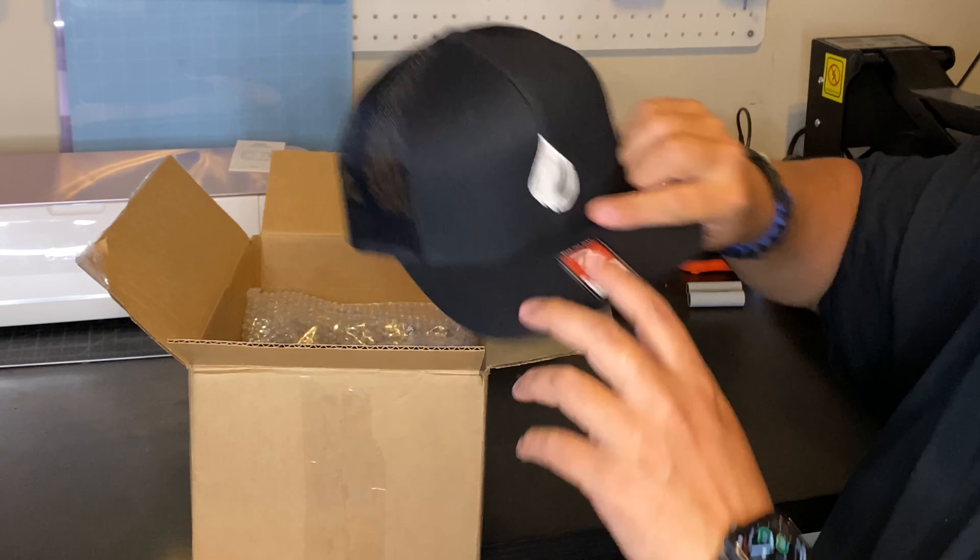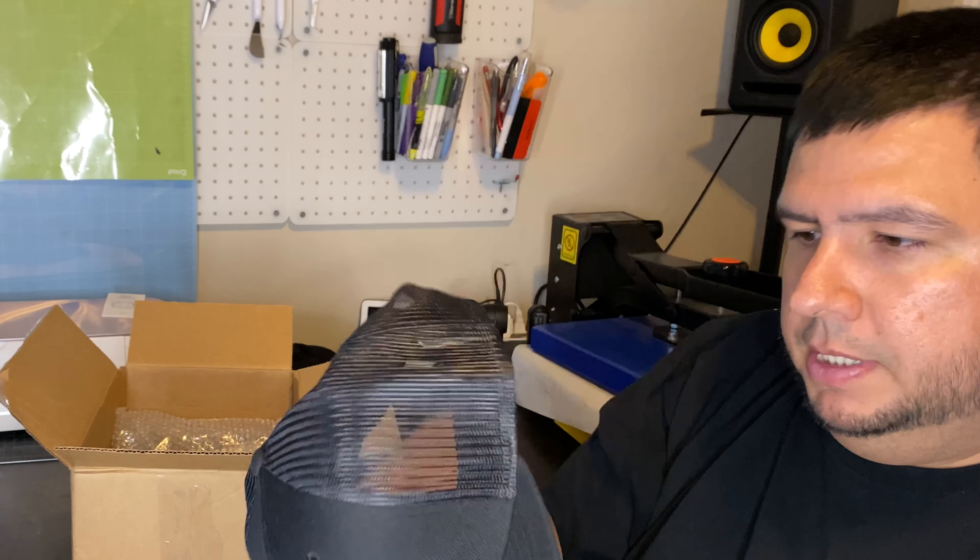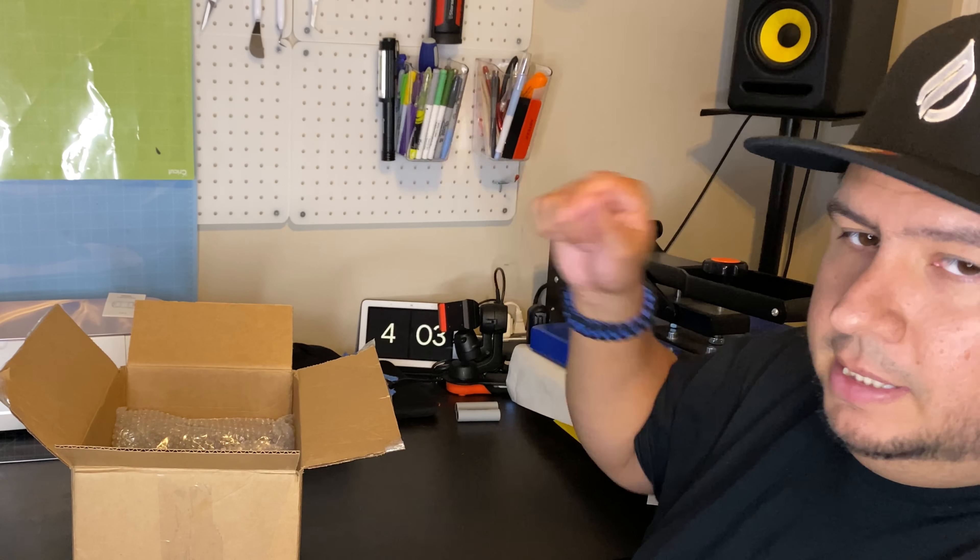Speaking of hats — boom. Go ahead and swap this out. So here we are, I've got my Infuse hat. That actually looks pretty slick. So I'm going to go ahead and finish the rest of this video with this hat, and we'll go ahead and see what's in the starter kit.